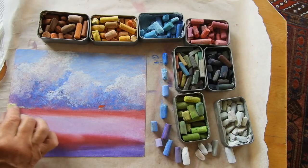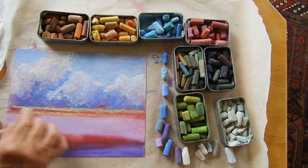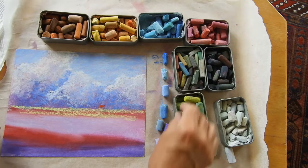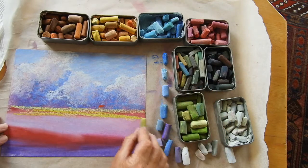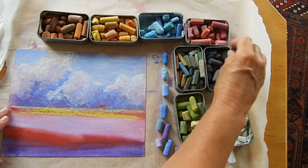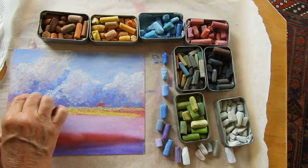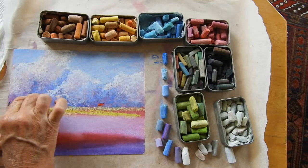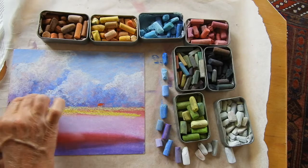Now I need to do the horizon line. I want a nice light horizon line there, so I'm putting in this very light limey green to start it off, but leaving some of the red showing through. I've got a couple of different ones there, so I'll add in a couple of different colors. I want some dark — going straight into the very dark greens here for the trees on the horizon. I don't want to make them too big; I want to keep them in sort of perspective.